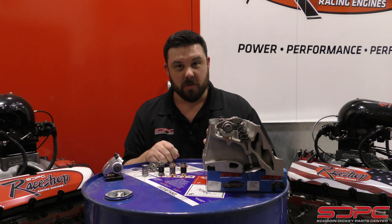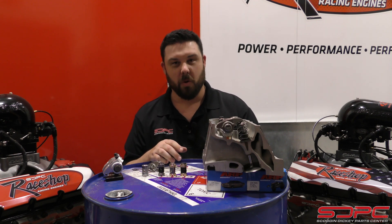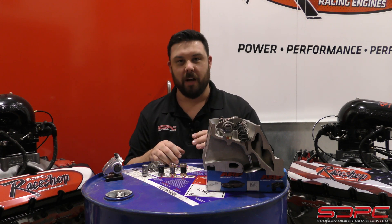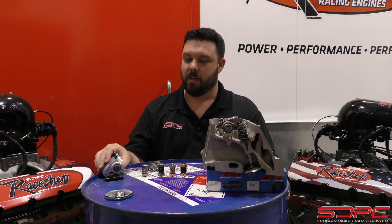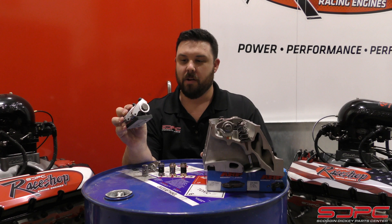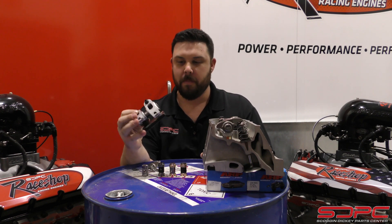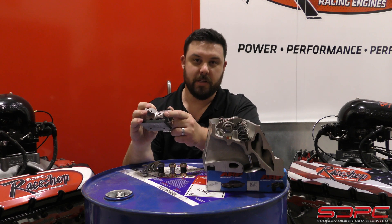Back in the day with the Gen 1 small block, they came from the factory with a stamped steel rocker arm. It was actually a good quality piece, but once you started putting in a big cam and high pressure valve springs in that engine, you needed to upgrade it. This is a really nice aluminum rocker arm from Yellow Terra — it is a roller trunnion as well as a roller tip.